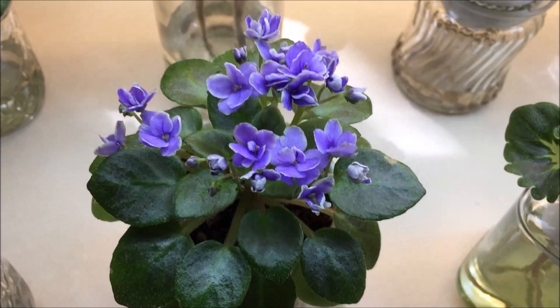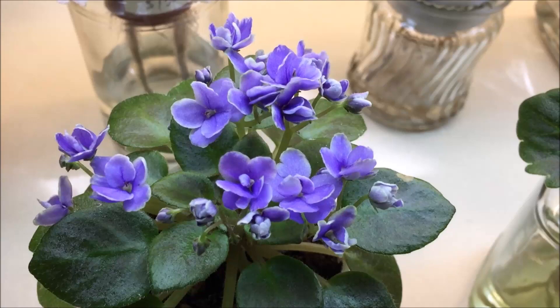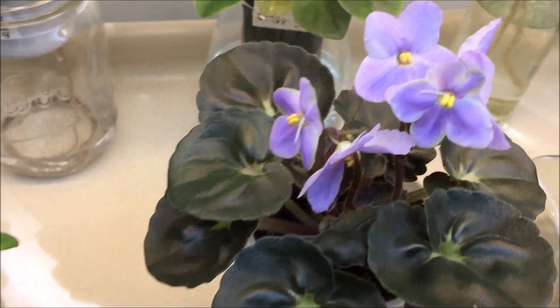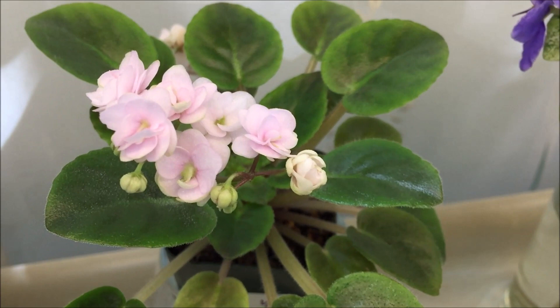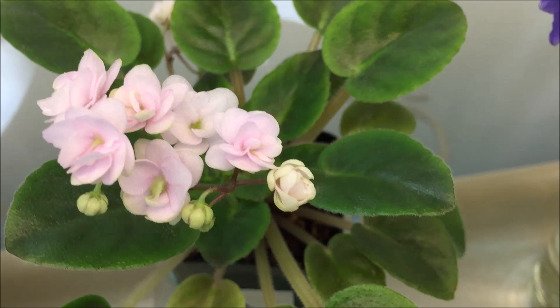This is the first bloom of Honey Blue Ace — it's a miniature with medium green plain leaves and medium blue semi-double blooms with some white edge. Here is Teen Bride — also the first bloom of this semi-miniature variety by Hortense Pitman. It has beautiful very pale pink to white double blooms that grow in clusters on tall bloom stalks.